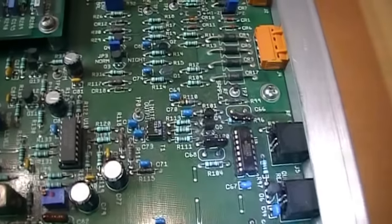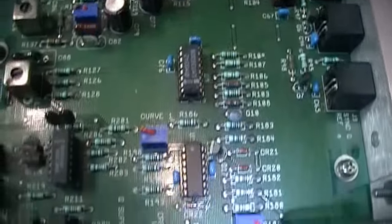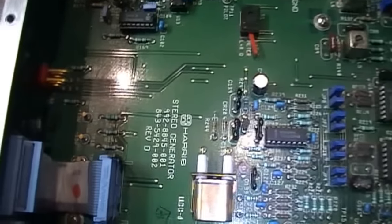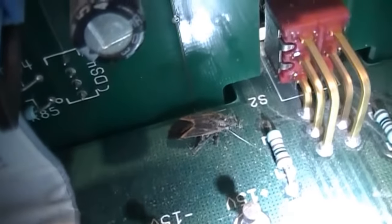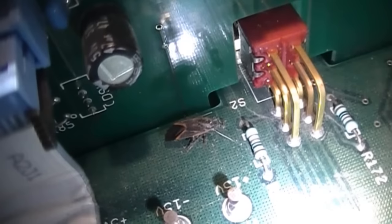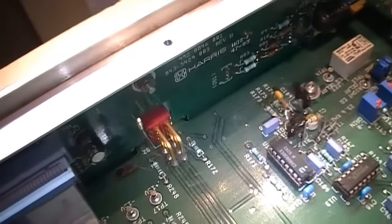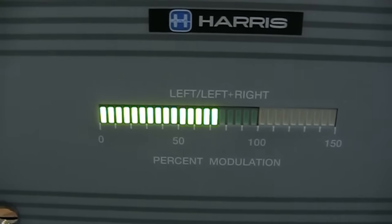Looking at all the jumpers to make sure they're set correctly and looking for any signs of repairs or modifications, I think I found a bug in the circuit — isn't that a cute little thing. Thankfully it appears to be non-functional, to use that term creatively. On the front it has meters for left and right channel only modulation.